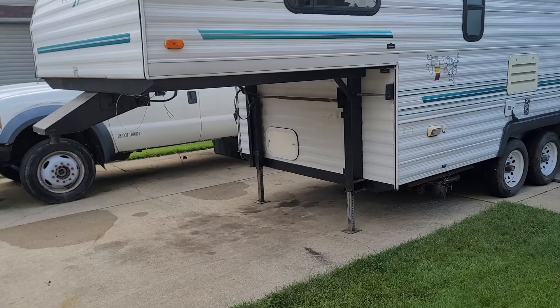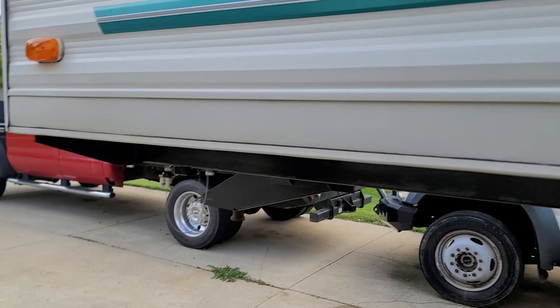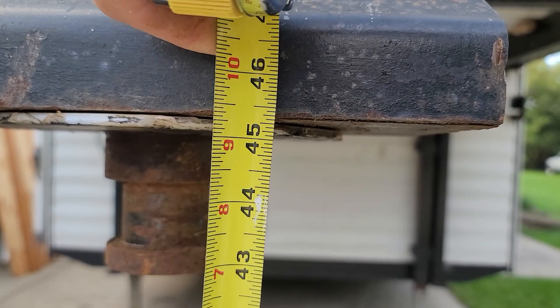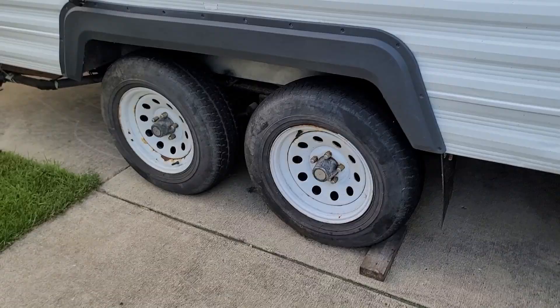So before we get started we'll take a couple of measurements. I've got the camper completely leveled — see the little bubble, she's right there in the middle. We're right at 45 inches from the kingpin down. Here at the front bulkhead of the trailer we're at 16 and a half, and the middle of the wheel arch about 29 and a half. That should give us some base measurements to start with and see what we get.